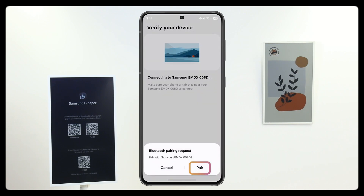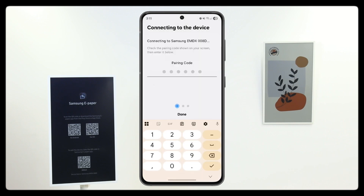Tap Pair two times to connect to the display via Bluetooth. You will see a pairing code on the display — type this in.